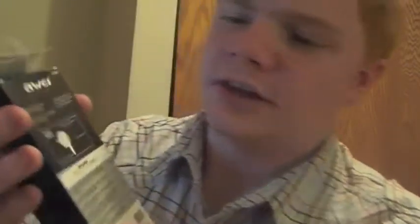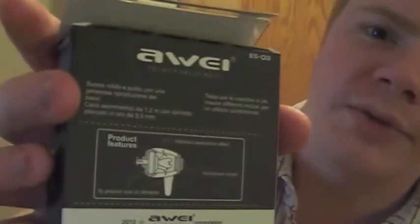Vibration absorption effect to prevent loss of vibration. Please retain this sticker and original invoice for warranty. For all kinds of music. Looking at the back, I have no idea what language that is — it's not English, so I can't read it.